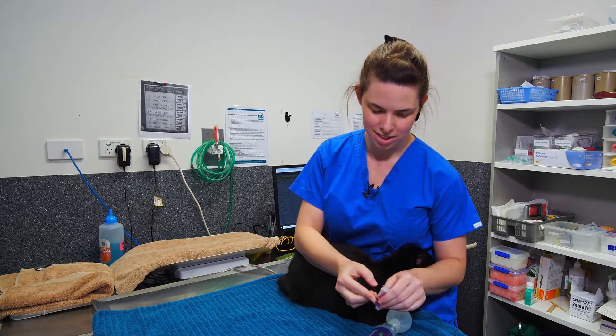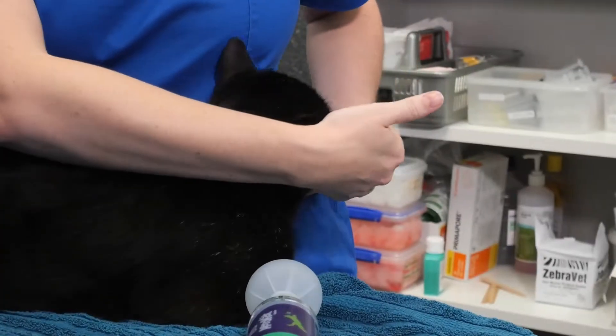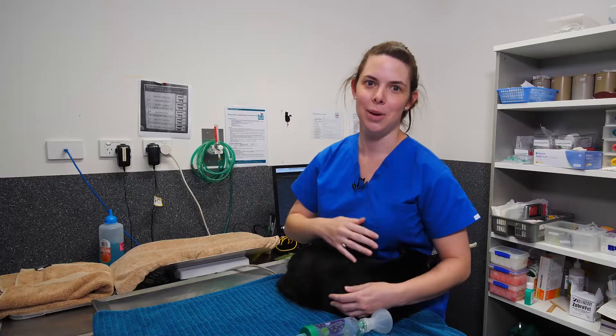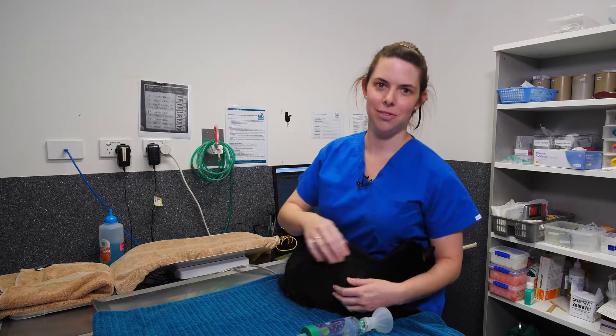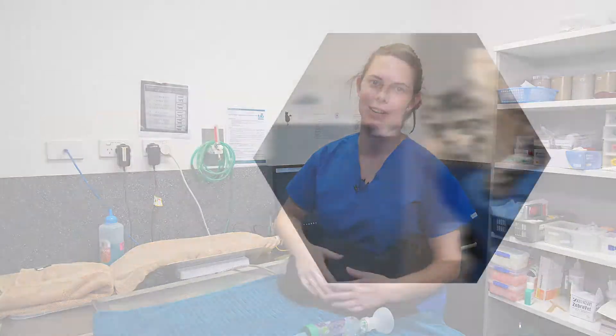If you have any questions or need any advice regarding this treatment, feel free to give us a call at Cat Specialist Services.